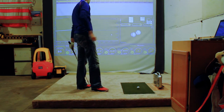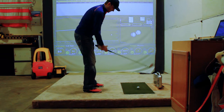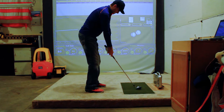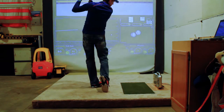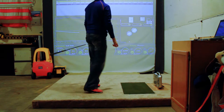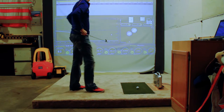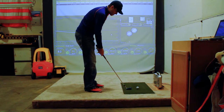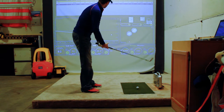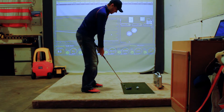That one was a little fat. That one should be pretty decent, I'm thinking — starts off a little to the right but not bad. 141 total distance, so not too bad after my first couple of swings. I had a draw to it, but I pushed it so much that it didn't come back like I wanted it to.